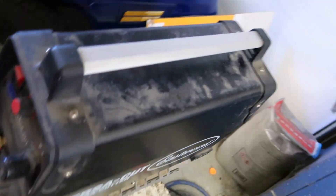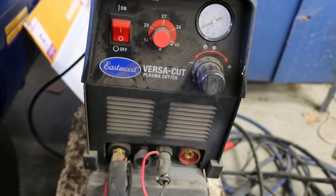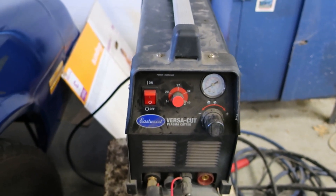So here we are with the Eastwood VersaCut El Cheapo Plasma Cutter. I got it in a Christmas deal with the TIG.